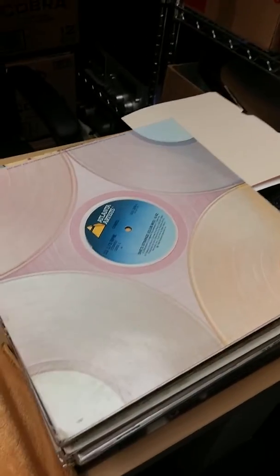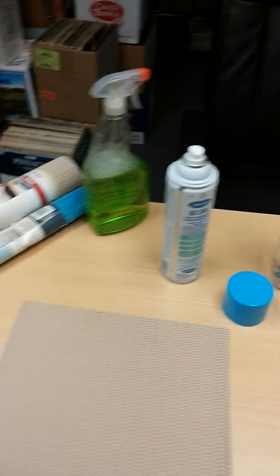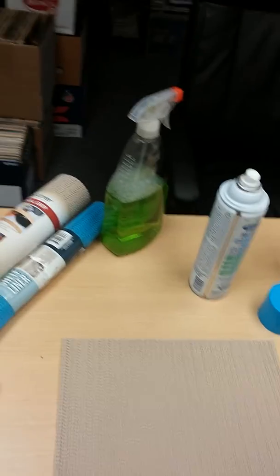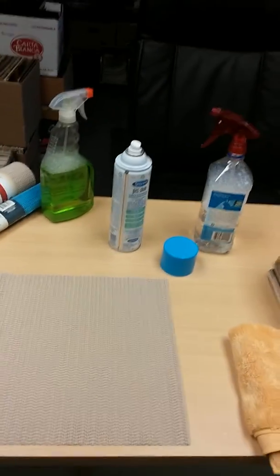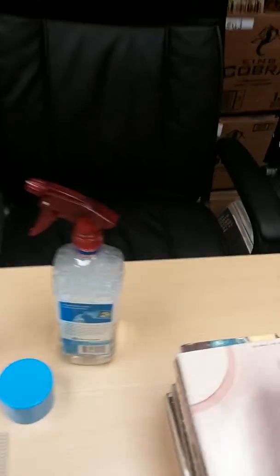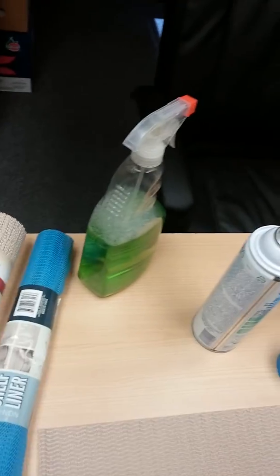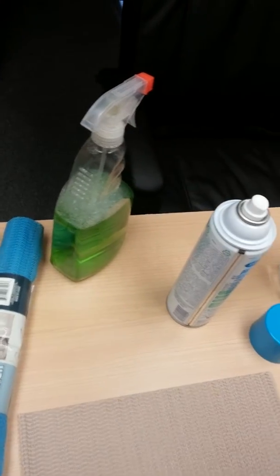I have a stack of records here that I'm going through, and I have a few different products here that I have either used in the past or currently use. Let me grab a record in just a second, but first I want to review these items I have on the table.